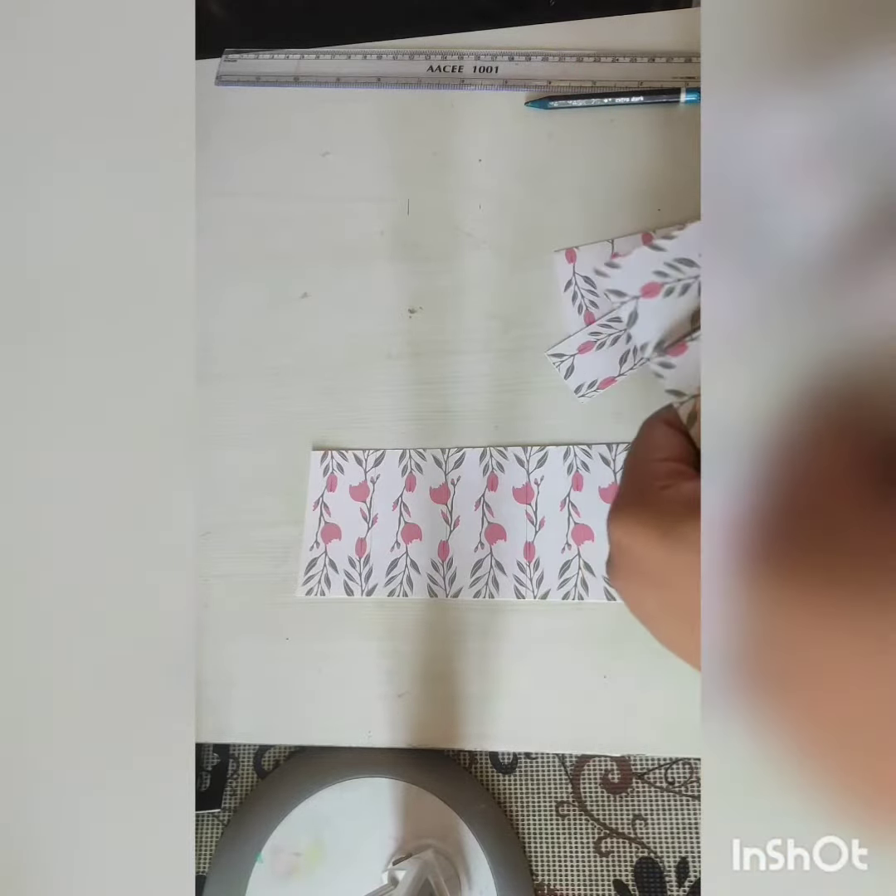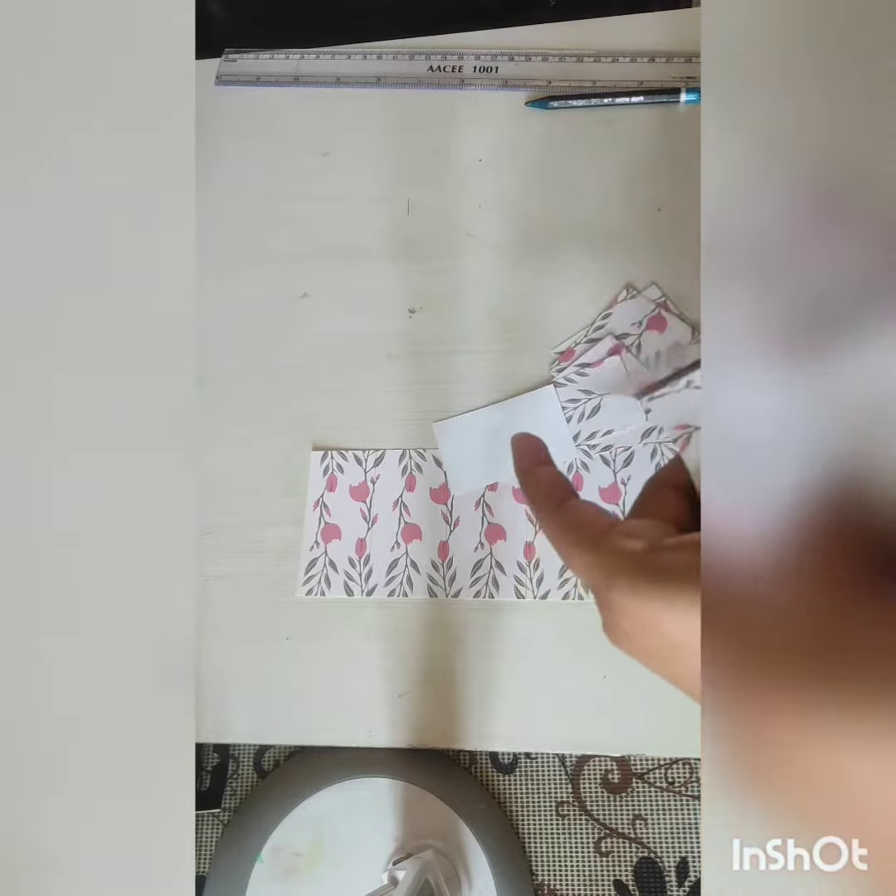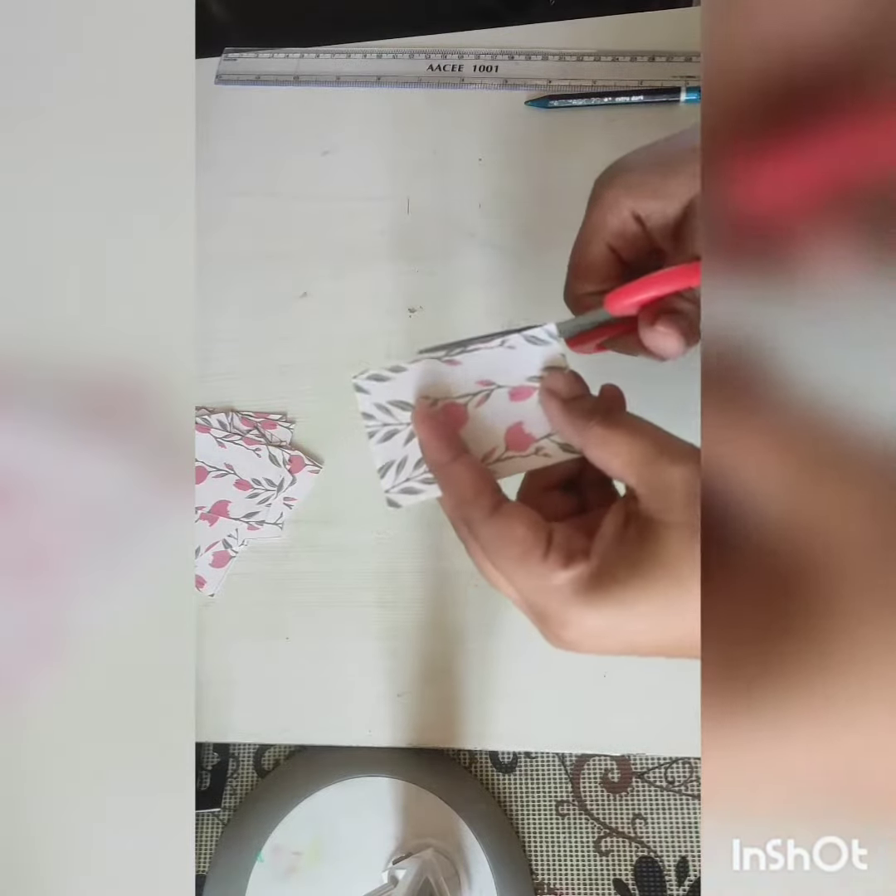You can cut it according to your desired size. I'm cutting the other section into pieces and the cutting part is done. I'm choosing one card, and if it is not in a proper shape you can trim it again.